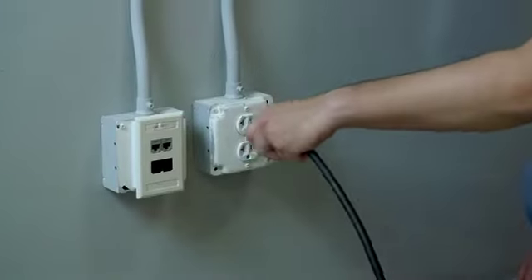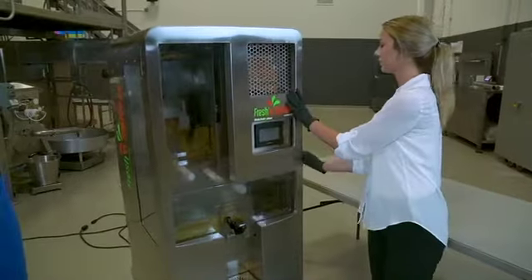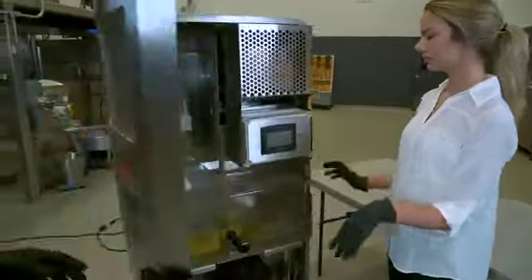Remember to clean the unit after the final juicing of the day. Be sure to pull the electric plug, then move the juicer to the cleanup area. Open the front door and remove the reservoir nozzle and splash shield.